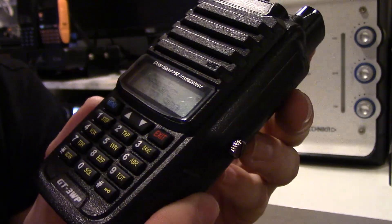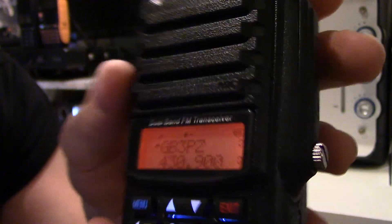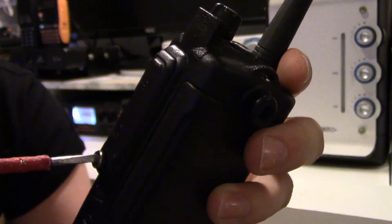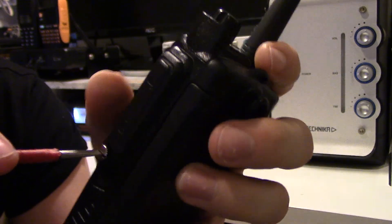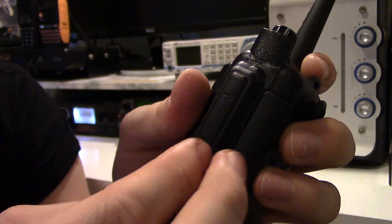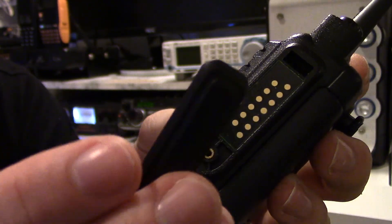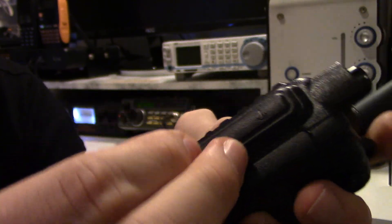You can see the keypad — it's nice and colourful, and it's got the display there. There's a waterproof bracket, like a dust cap, that protects the speaker mic port. If you unscrew the side and take that off you can put the mic on. It's like the Motorola style — that little panel clips in there, presses down, and then screws down into place.